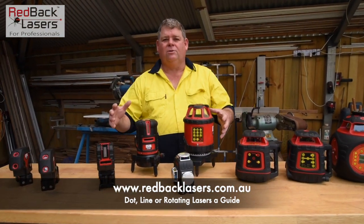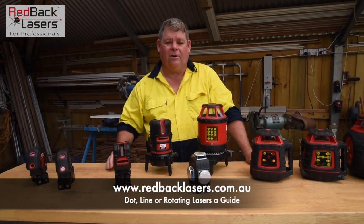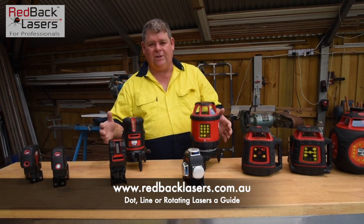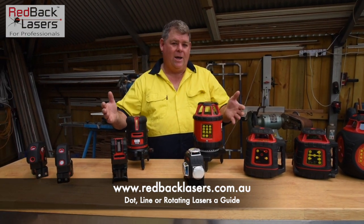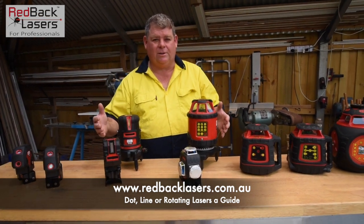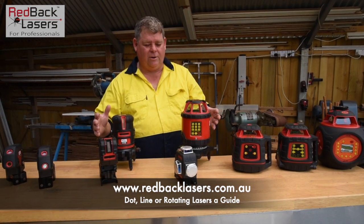With your line lasers, traditionally they've been used for all your internal fit-out work. But things are a-changing — it's offering some pretty decent features nowadays. And it's a minefield: do I go green? Do I go red? Which laser is the best to go? And there's a whole other video on all the line lasers and where we should go.